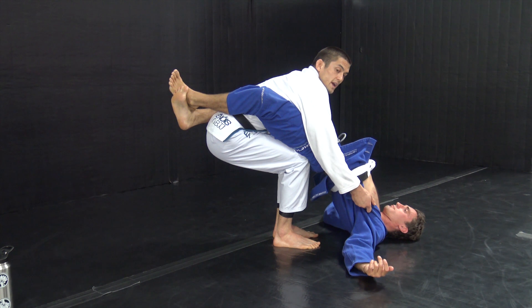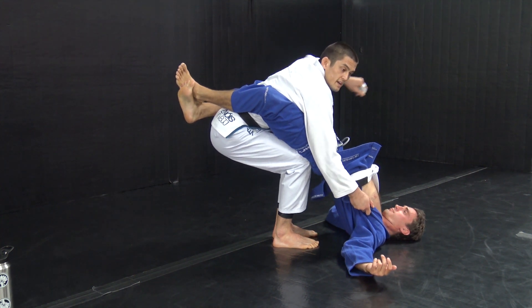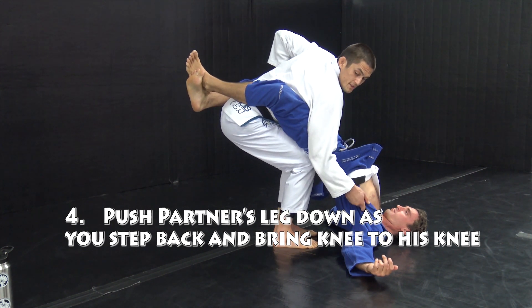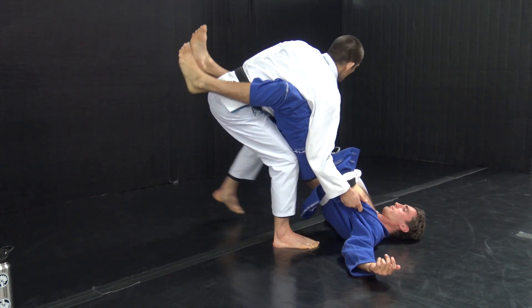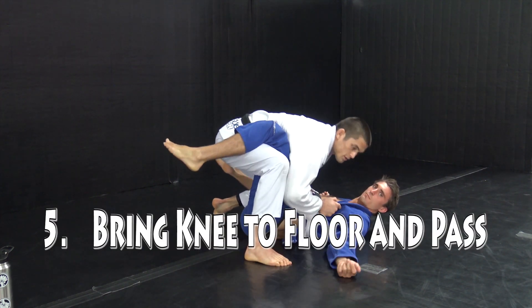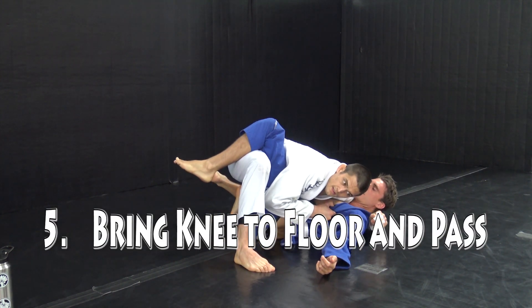On this side I've got the right hand on the lapel, my left hand is gonna go to his knee. I step back with my left leg and push, but I make sure to keep his knee behind me as I do that. Now I can start to bring my knee through and we'll get into the pass.